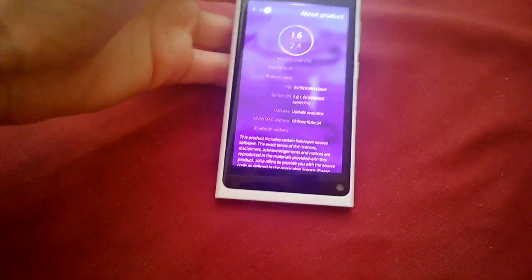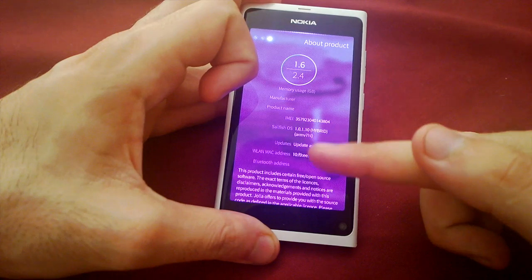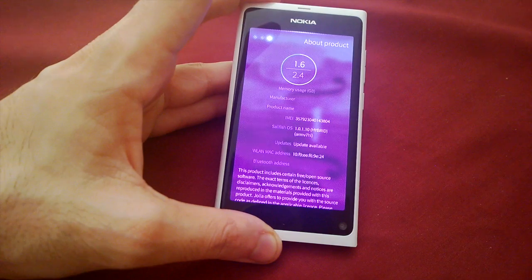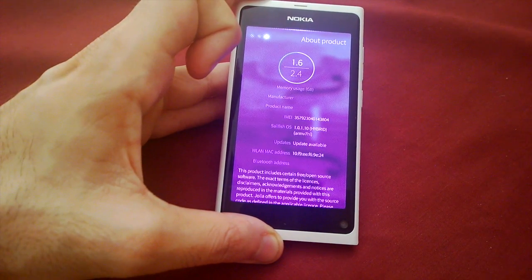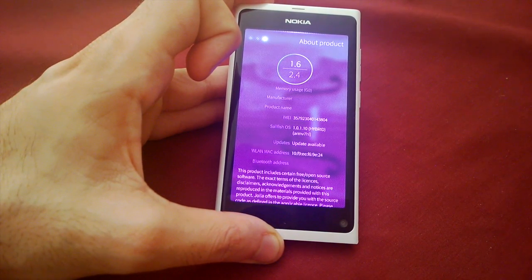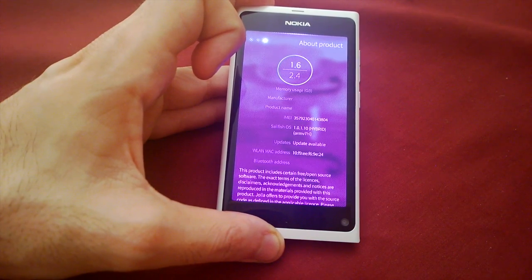In the about section you can see the device info and IMEI — not a concern since there's no SIM card in it. As you can see it's running 1.0.1.10. I changed the name to 'hybrid' because it's not the official build — it's a combination of 1.0.0.5, which is the launch version, and the new 1.0.1.10 version, with some mixed packages from Nemo as well.